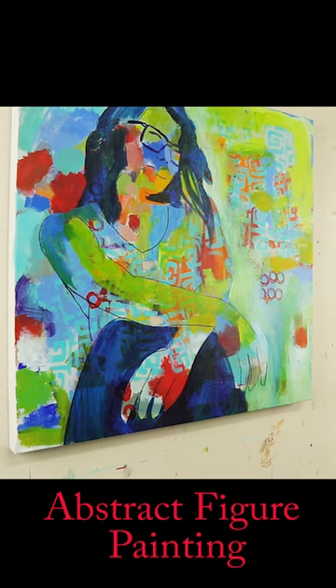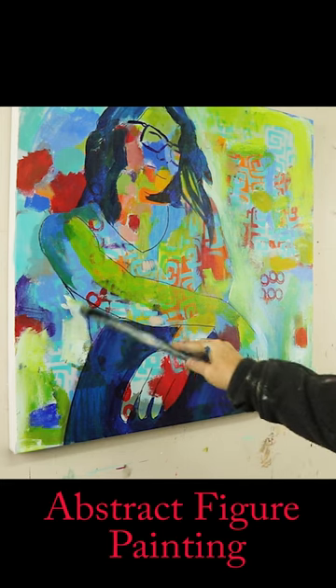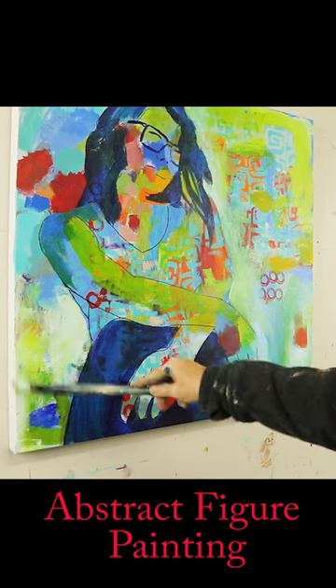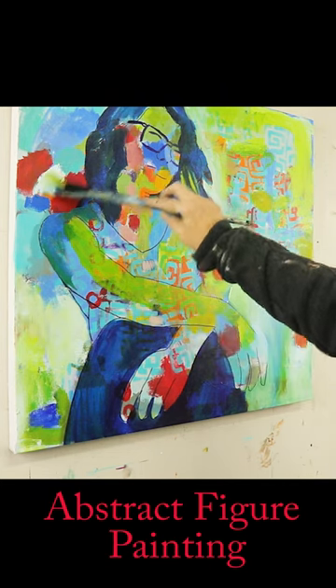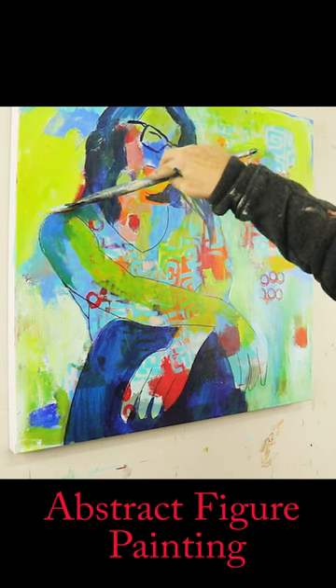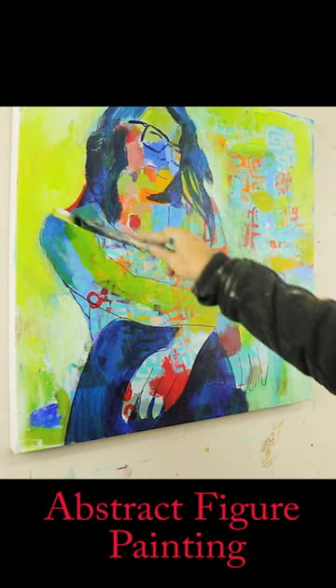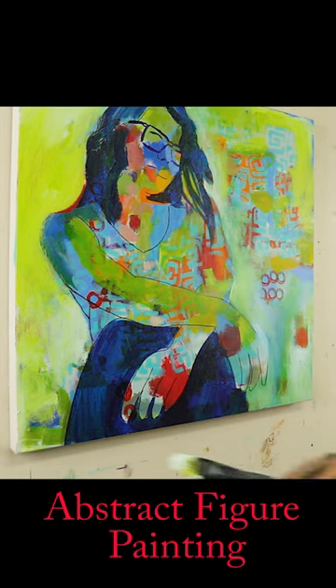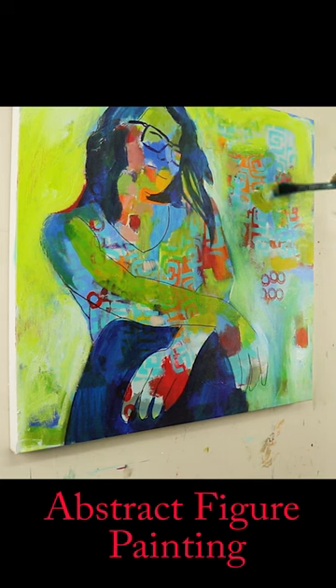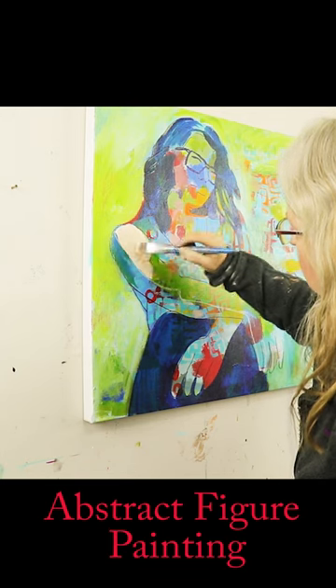Bringing some of that green in and around and back over onto this side, being cognizant of my values as well to make sure I get a nice strong variation in values from lights to mids to darks. So now just coming in around her body on this side, working quite quickly and loosely, trying not to get too precious and be cognizant of the values from my photo reference.